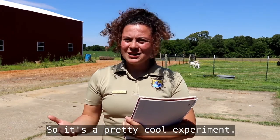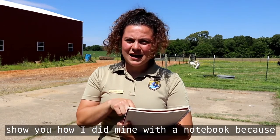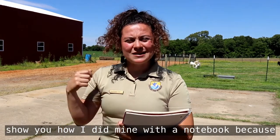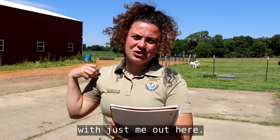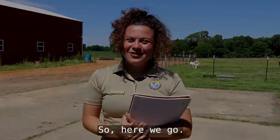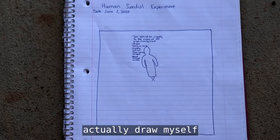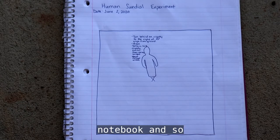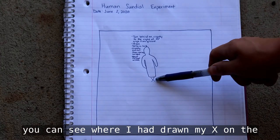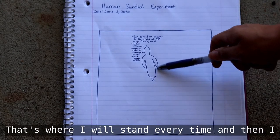It's a pretty cool experiment and I'm going to show you how I did mine with a notebook, since I couldn't record my sidewalk work with just me out here. Being just me, I was not able to actually draw myself on the concrete pad, so instead I drew it in the notebook. You can see where I drew my X on the concrete — that's where I'll stand every time — and then I drew my shadow.